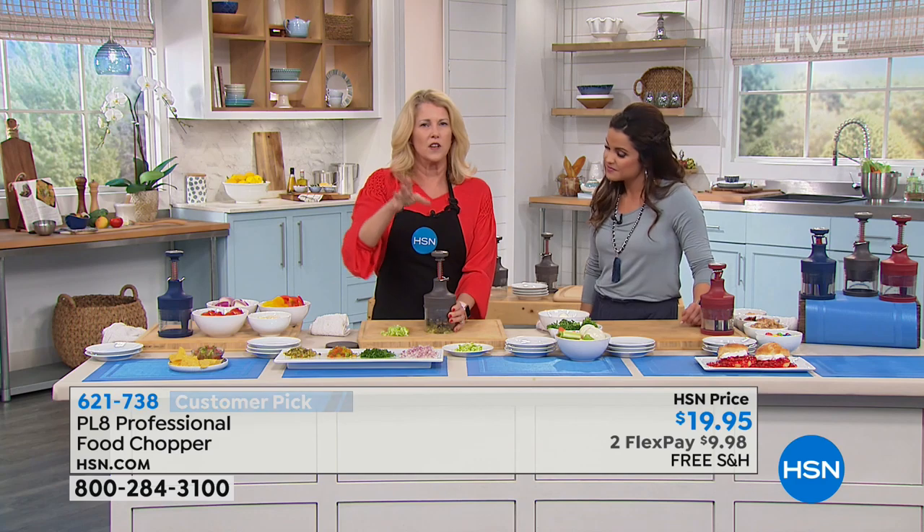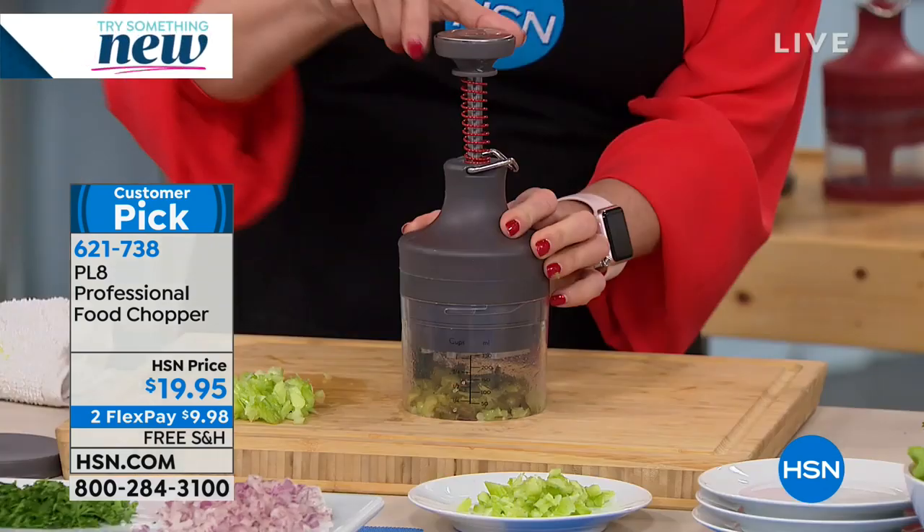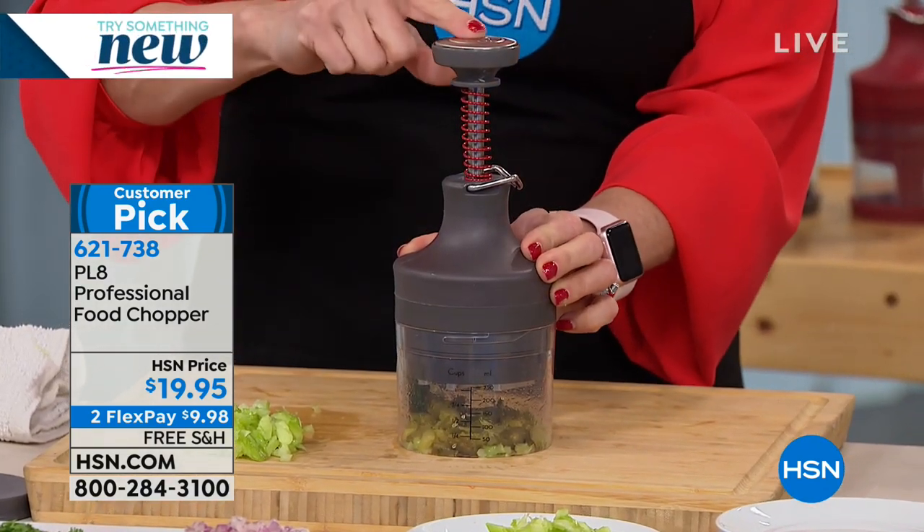If you've seen those ones on infomercials or at the grocery store and you're thinking that thing has been around forever — take a look. What Progressive has done — this is the Plate version of Progressive, meaning it's the highest end.